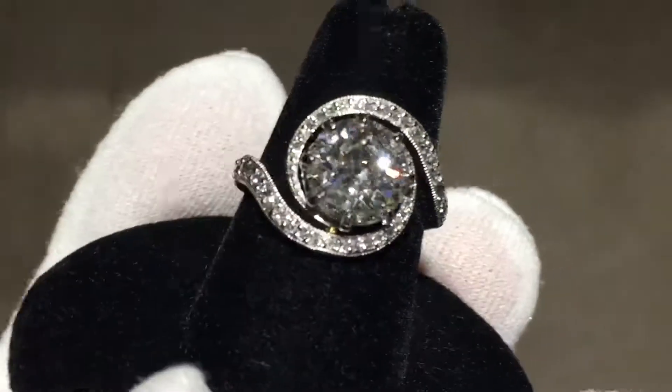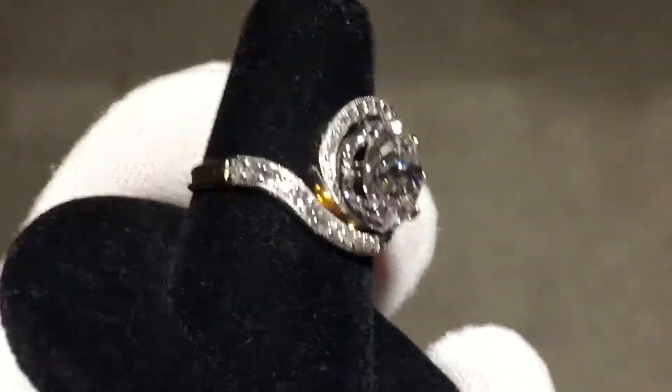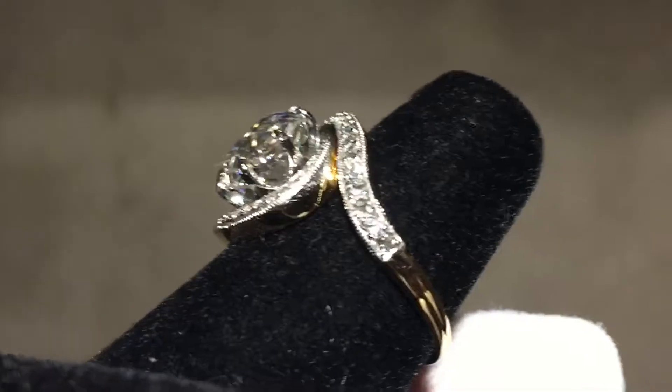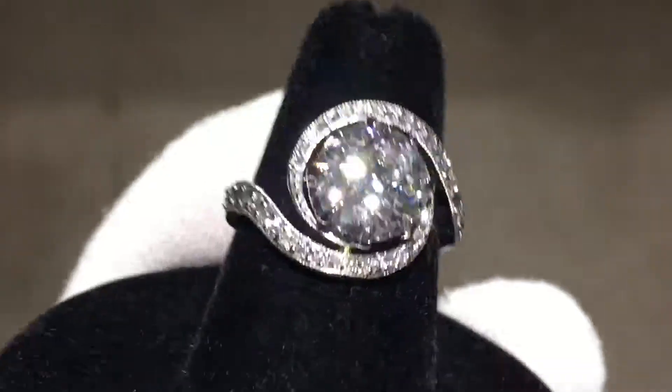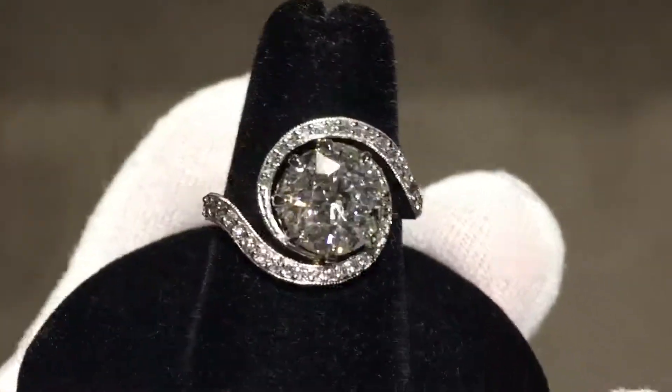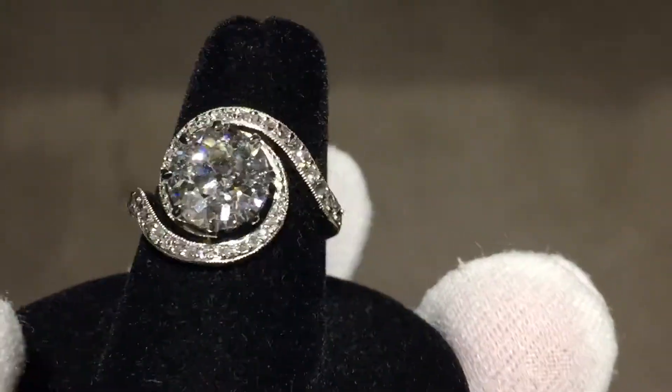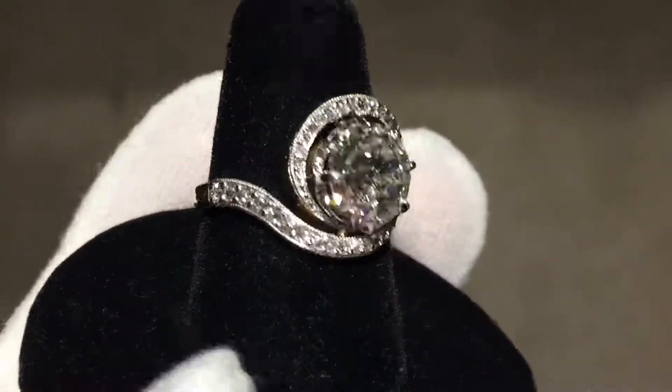That is all done by hand, because I work with the absolute best goldsmiths in town. The head is completely rebuilt — not replaced, rebuilt. Done by hand. It takes an expert level of knowledge and skill in order to rebuild something like that in platinum.